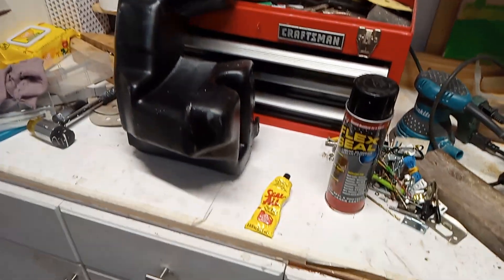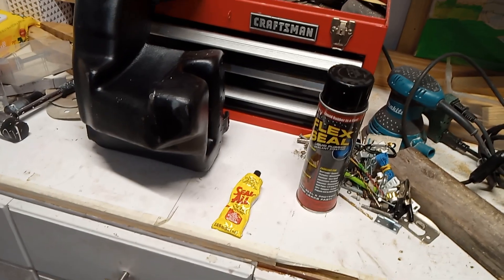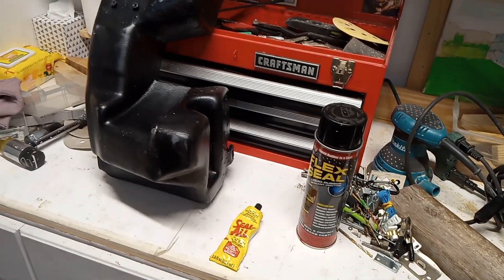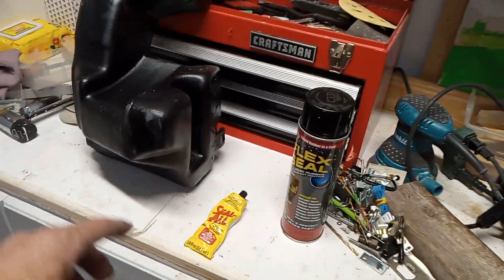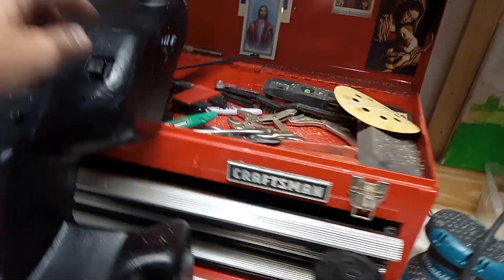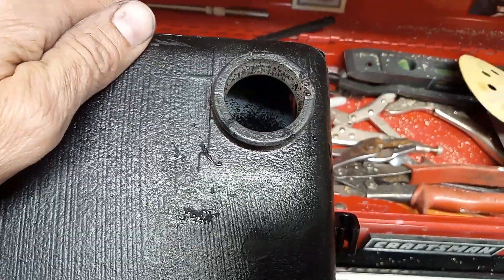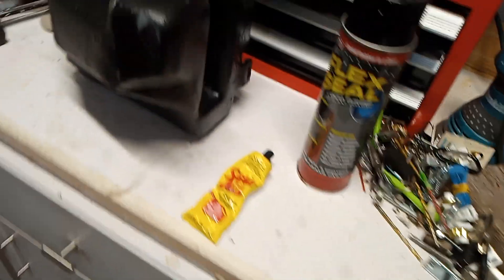I started checking online and the price goes up and up as you look. Some are $80, $100, $150, $300 for a new Porsche one. So forget it — this one is now fixed. It's actually full of water, you can see the water in there. I've been putting it outside just to check and make sure that it's actually holding. Here's how I did it.